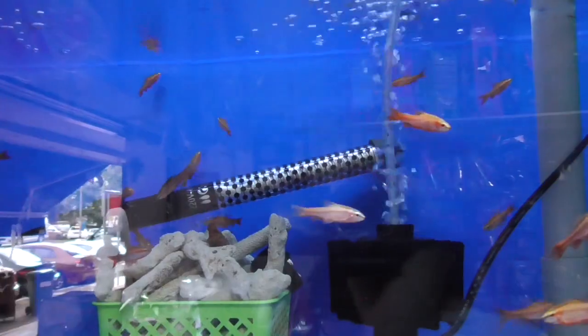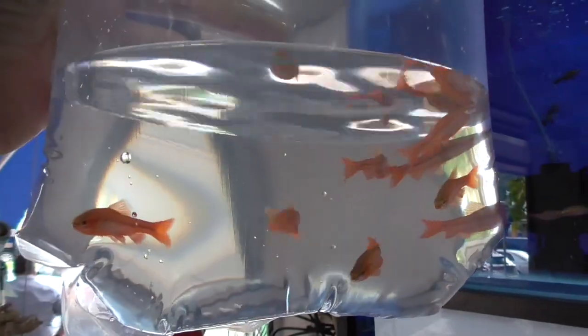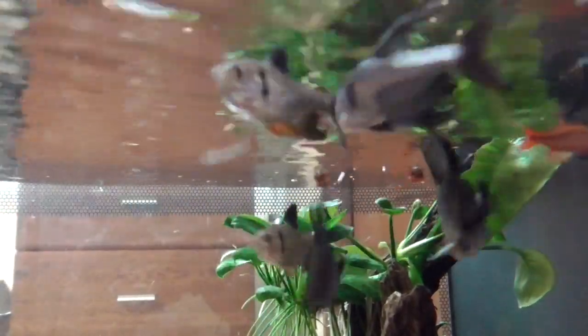As you guys just saw, the cherry barbs at my local fish store didn't look so red, and I think that's because of the blue color backgrounds in most of the tanks, which probably washed away some of the colors. But as soon as they got into my tank, their colors just popped and they're super red now. I'm so happy I got these fish because they're such great tank mates for my black phantom tetras — so peaceful and really fun to watch, especially when they eat their pellets. I'll show you some clips of them eating later.